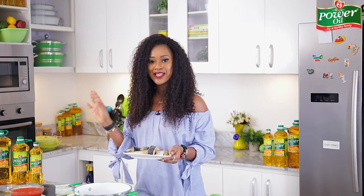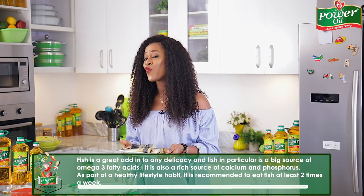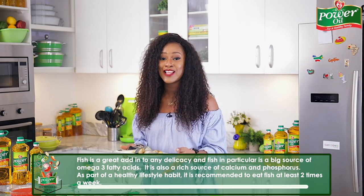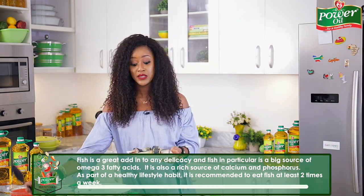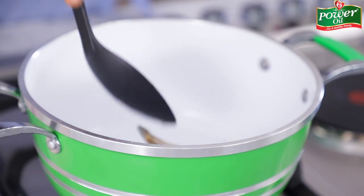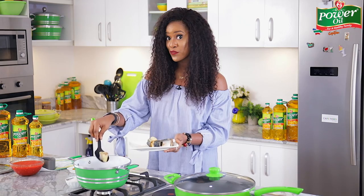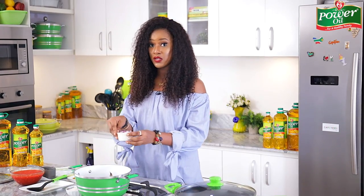Fish is a great addition to any delicacy, and it's also a rich source of calcium, phosphorus, and omega-3 acids. It's highly recommended that you eat fish at least two times a week to load up on all the nutrients it provides. I'm using some mackerel fish, also popularly known as titus fish in Nigeria. I'll season this with some onion slices.